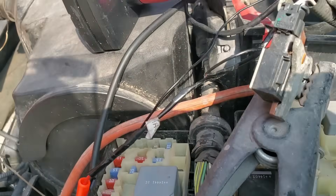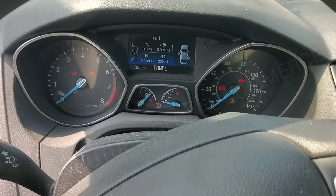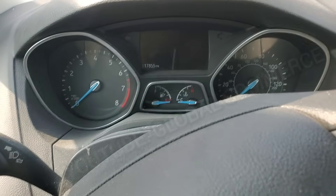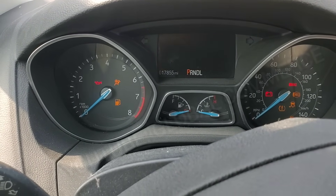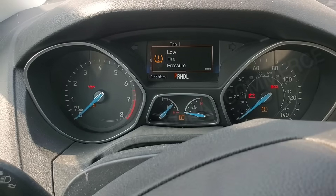All right, we've got the relay in. We've got our good fuse in. Now let's see what happens, guys. Notice — when you turn the key on, that check engine light was not coming on right away before; it would come on after maybe two or three seconds, telling you there's a fault and it's not seeing the computer. It should come on pretty much instantly. One, two, three — you see that? It came on pretty much instantly. So now that tells me we are actually seeing the engine computer.